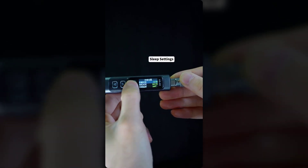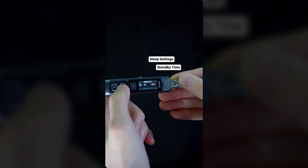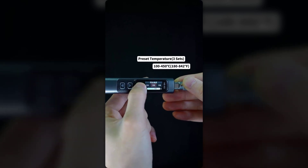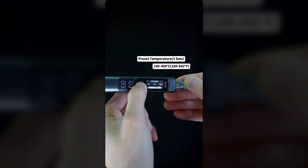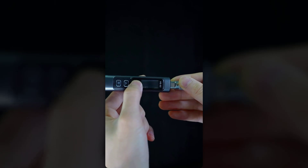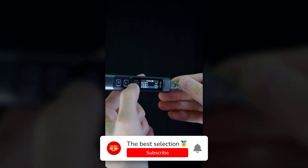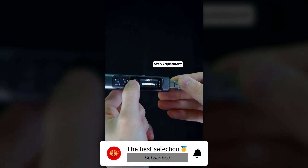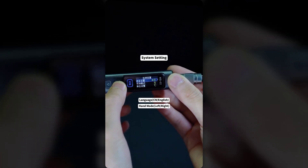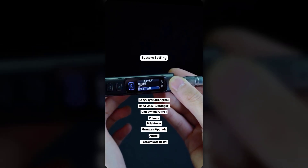The ergonomic grip is designed to improve control and reduce fatigue during long sessions, ensuring precision in every project. This design is similar to the lightweight feel of the SolderAce wireless soldering kit, though the FNIRSI HS-02B emphasizes the reliability of a corded connection. Safety is a priority with this model, featuring auto-sleep and auto-shutdown functions, along with a child lock mechanism. The included storage case is carefully designed to protect your investment, with dedicated spaces for three essential tip styles — I, S, and K — suitable for a range of applications.